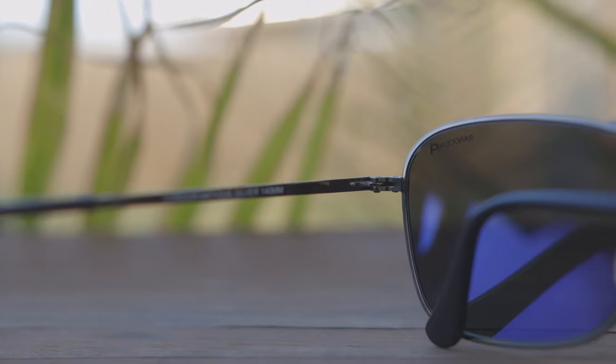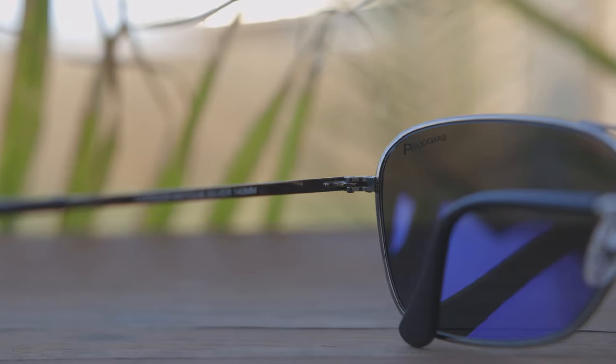These sunglasses are polarized, so they're going to have a little P on the inside of the left lens for authentication purposes. You can also see it has a very nice anti-reflective coating, which is going to really help reduce eye strain when wearing the sunglasses.